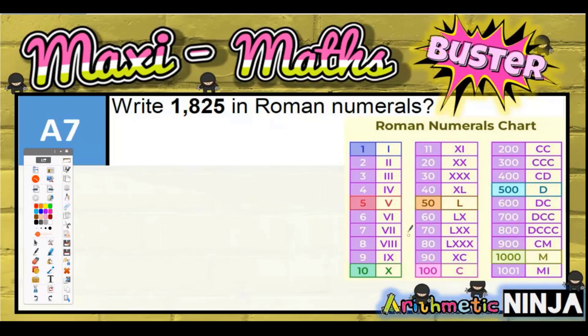We've got 1000, and 1000 has its own letter which is M. Since it's 1000, it's just one M. 800 is basically going to be the 500 building block, which is D.